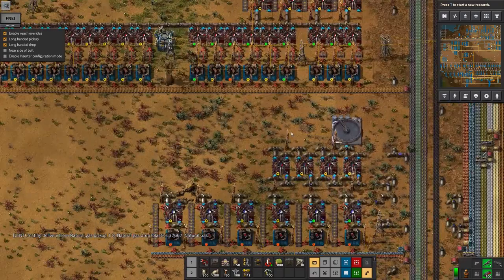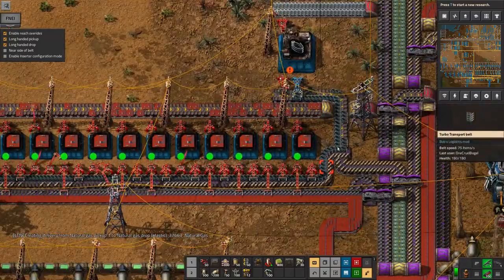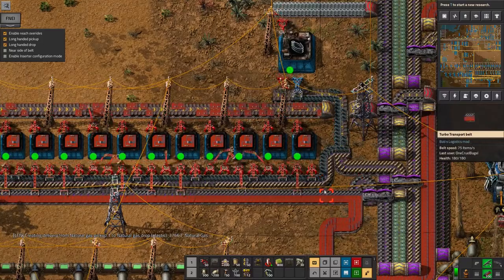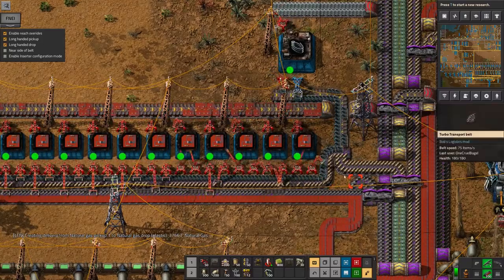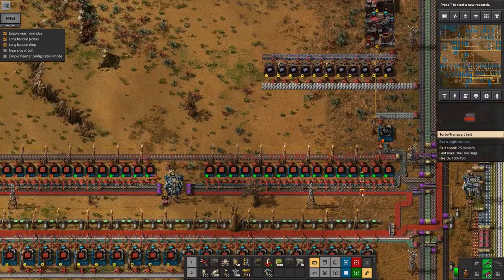What I'm going to do in order to get the red circuits running properly is have one belt for the red boards and the solder, and then two separate purple belts carrying in resistors and transistors. That will, in theory, double the maximum number I can get through here.